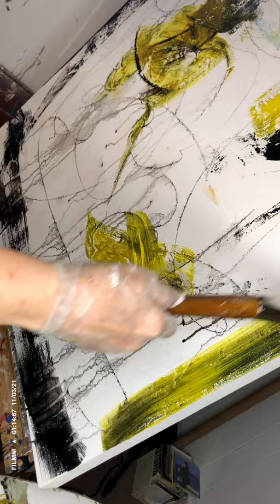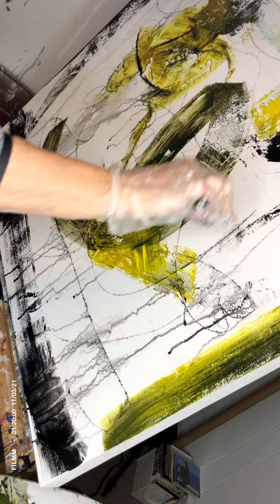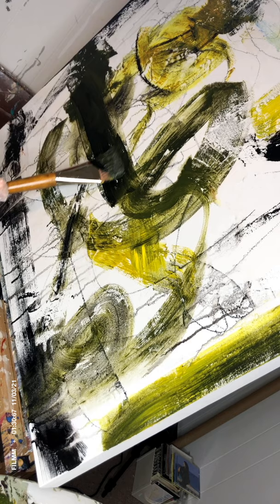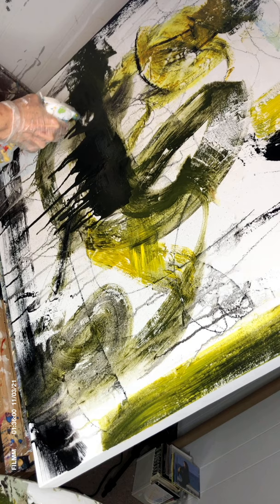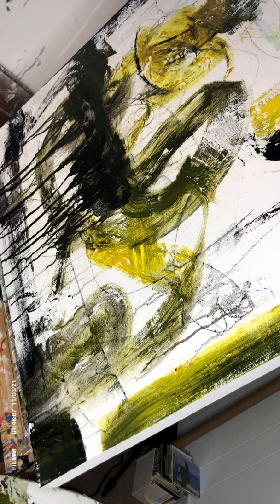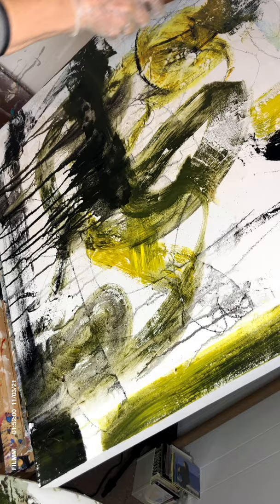That's a little azo yellow — that's a Golden color and I love it. I am working here with black, azo yellow, and I believe a little gray. I'm making another run — I love doing that. Some of these will show through later on; I look at them as lines in the painting and they help break up that area.